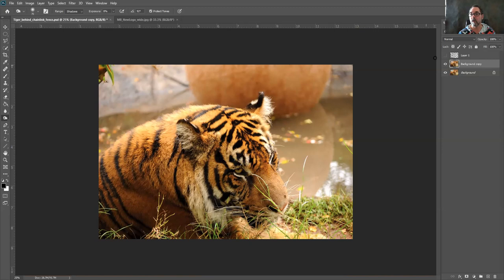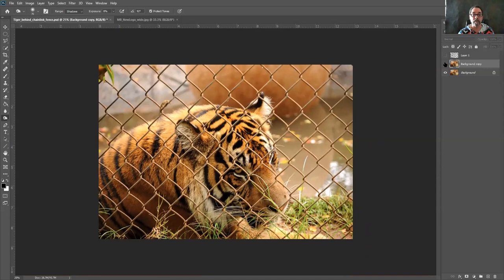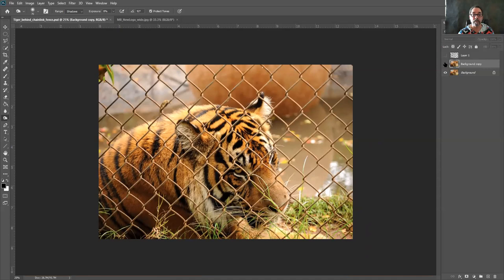That's basically it. The first step is definitely the longest — painting all the black lines wherever there's fencing. This technique works whether the animal or subject behind the fence is closer or further away. You're using Content Aware Fill and telling it to fill in where the marching ants were. Here's our before and there's our after. Hopefully you like this tip — let me know if you have questions on my YouTube page and what else you'd like to see. I'm going to try to do these tutorials every couple of weeks, so thank you very much and enjoy.